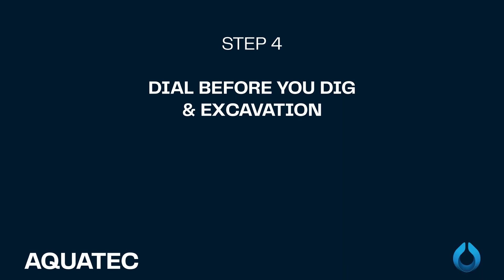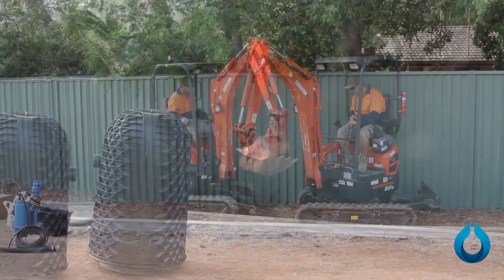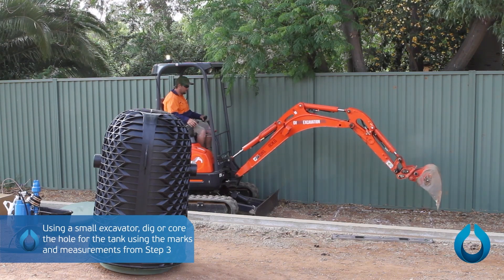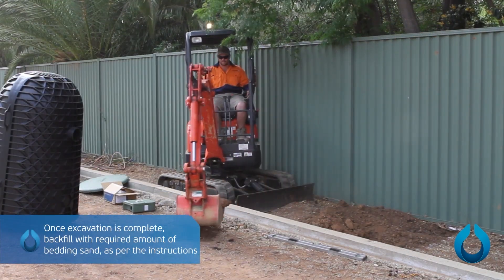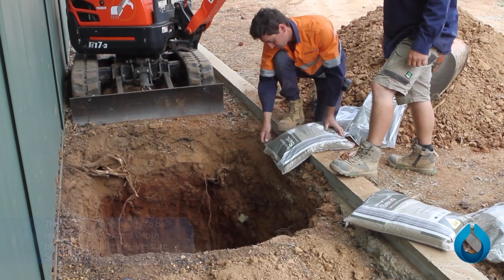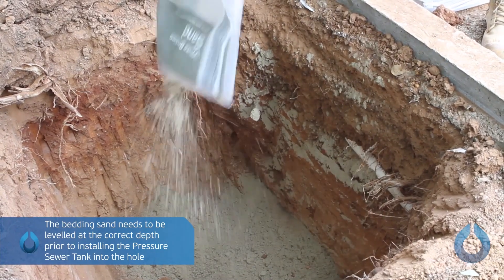Step 4: Excavation procedure. Before excavation, call Dial Before You Dig to avoid disrupting existing services. Using a small excavator, dig or core the hole for the tank using the marks and measurements from Step 3. Once excavation is complete, backfill with the required amount of bedding sand as per the instructions. The bedding sand needs to be leveled at the correct depth prior to installing the pressure sewer tank into the hole.